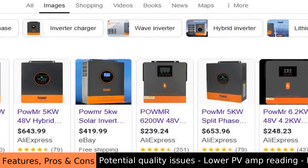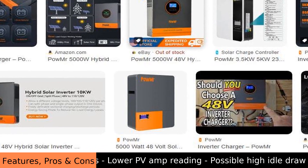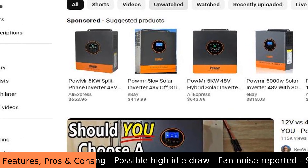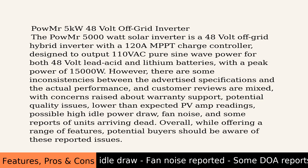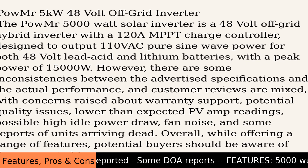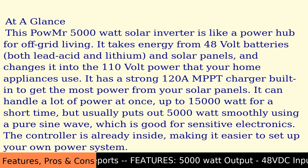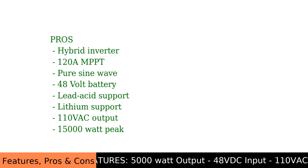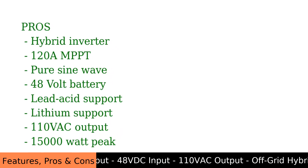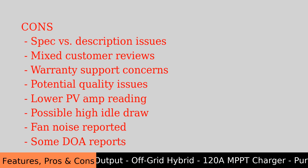This POW MR 5-kilowatt 48-volt off-grid inverter makes clean power. It produces a pure sine wave, which is important because it keeps your electronics safe. It works well with different kinds of 48-volt batteries, like lead acid and lithium. It also has many protections built in, keeping everything safe from things like too much power or the wrong temperature.